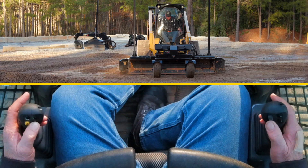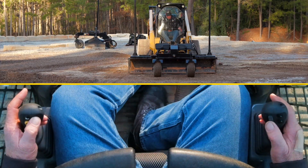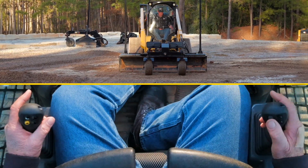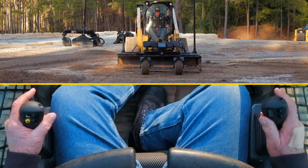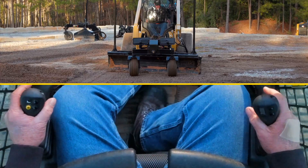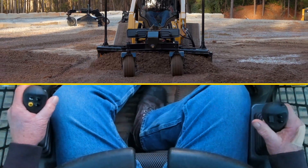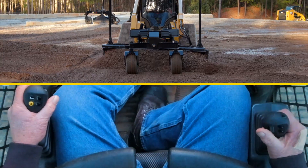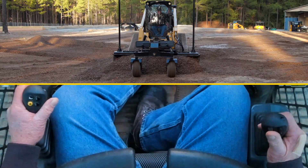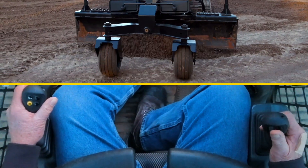Now I'm going to take my right wing and my left wing and roll them clear back. I'm going to angle the blade and go back into cut mode — I need to tilt it down a little bit, so I go a little bit to the left. As I'm grading, I can straighten it up, lift, and feather the material out.